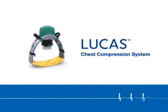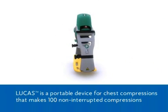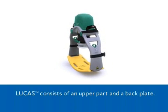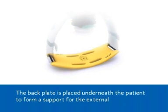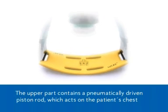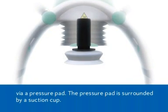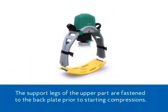Lucas Chest Compression System. Lucas is a portable device for chest compressions that makes 100 non-interrupted compressions per minute according to the guidelines. Lucas consists of an upper part and a back plate. The back plate is placed underneath the patient to form a support for the external chest compressions. The upper part contains a pneumatically driven piston rod which acts on the patient's chest via a pressure pad. The pressure pad is surrounded by a suction cup. The support legs of the upper part are fastened to the back plate prior to starting compressions.